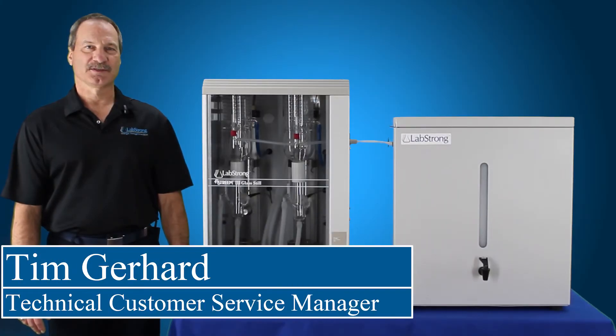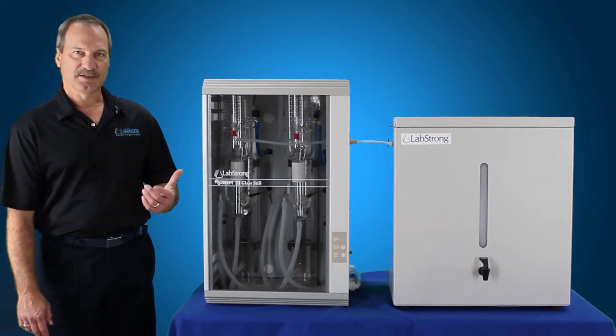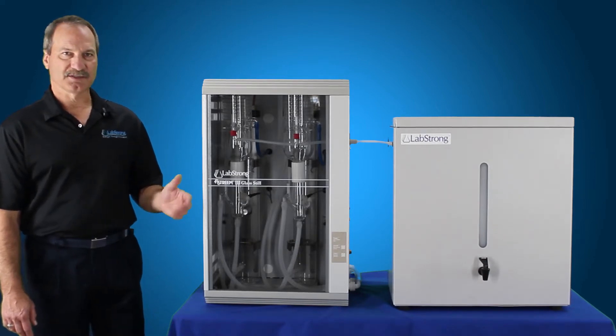Hello, my name is Tim Gerhardt and I'm from LabStrong. Today we're going to clean the FiStream 3 still. This is actually the 8 liter per hour system, but the 4 liter biodistiller and also the 4 liter system has the same cleaning setup.